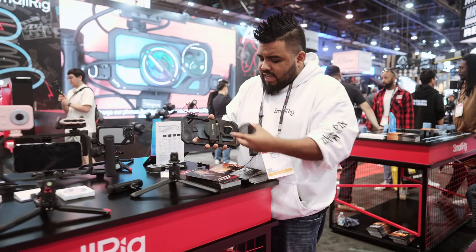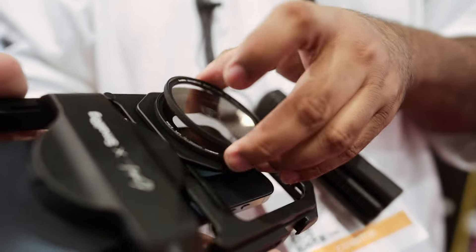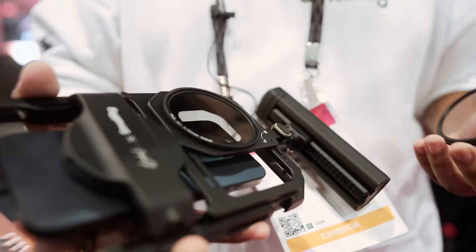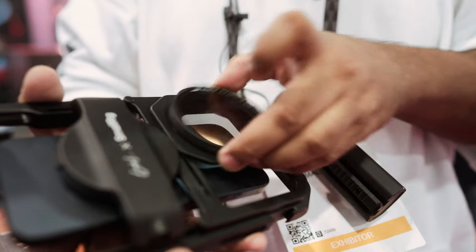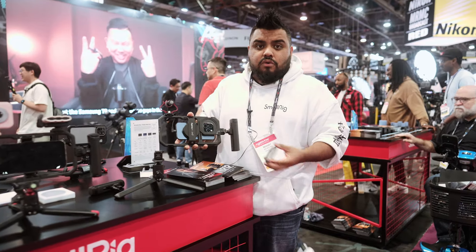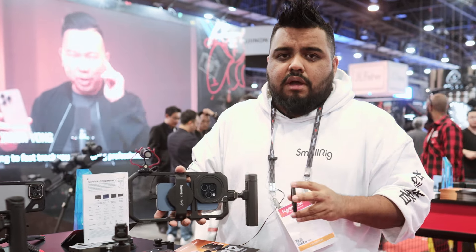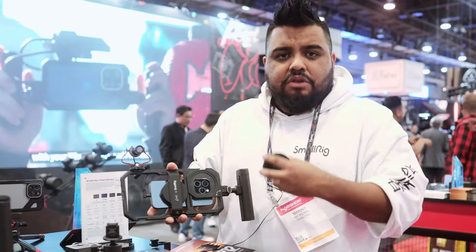We also have a modular mounting solution for your lenses. The lenses are magnetically stackable on a magnetic ring, and this ring covers multiple lens types. So whether you're using a Galaxy, a Google, or any other Android device, you're no longer limited to just the iPhone ecosystem.